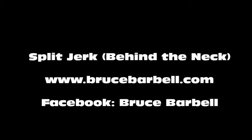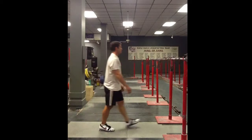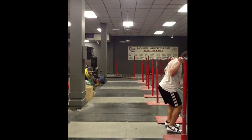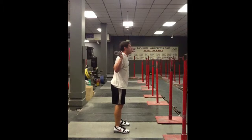The next exercise we will look at is a split jerk from behind the neck. The athletes are going to take the bar off of the rack behind their neck, as if they're doing a back squat. From here, they're going to dip, explode, and perform a jerk.